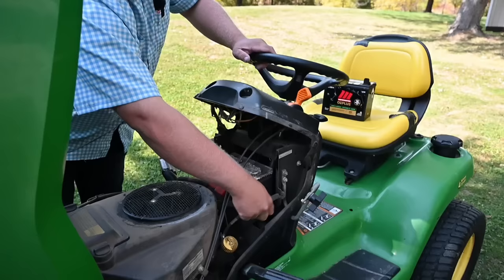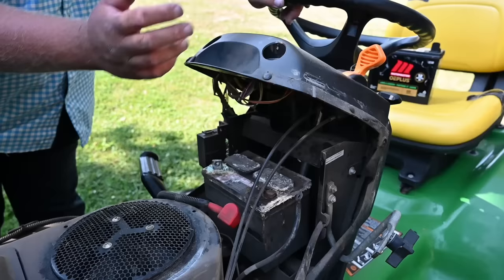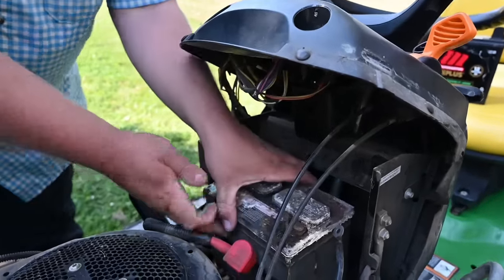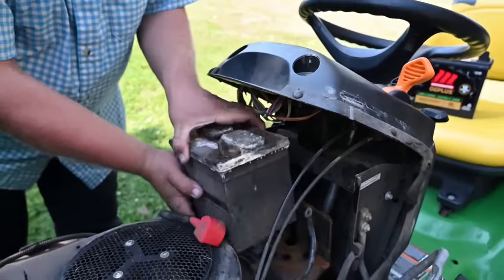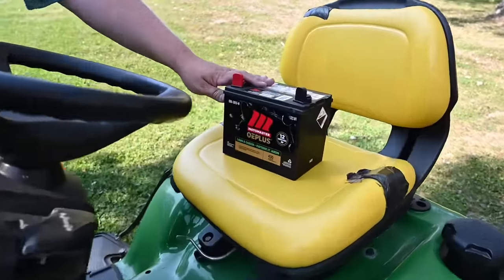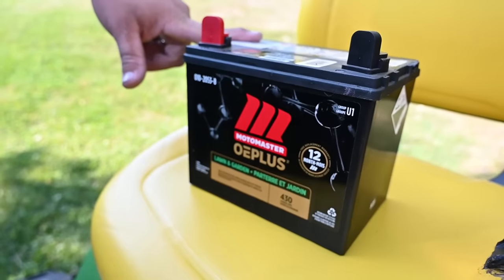Here in our John Deere, this is the original battery and it has been working okay, but lately it's been starting a little weak — and you can tell just by how corroded it is. So let's pop that out. I've got my new battery from Moto Master right here. This is a 430 cranking amp battery, just a little guy.